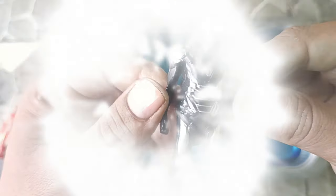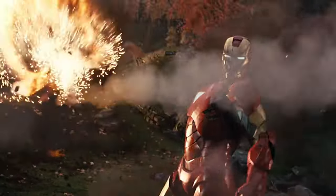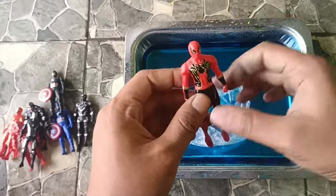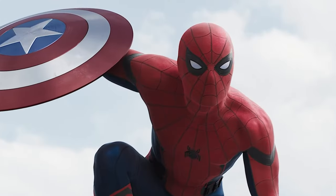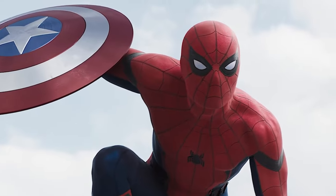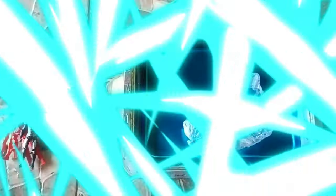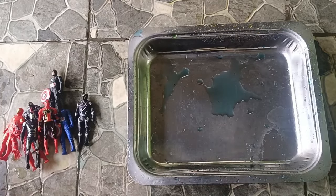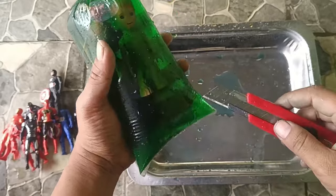Black Iron Man. Spiderman. Green color, Warna Hijau.